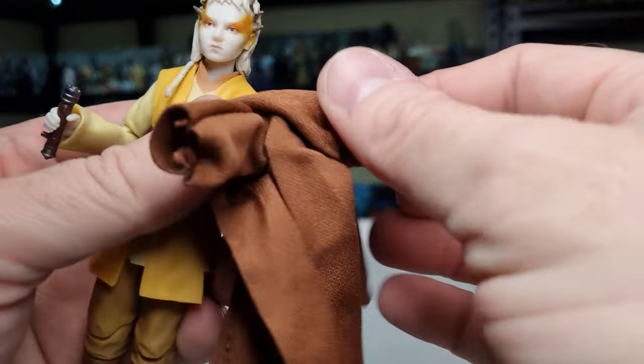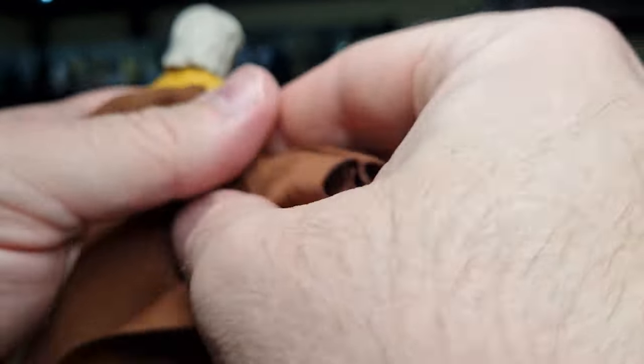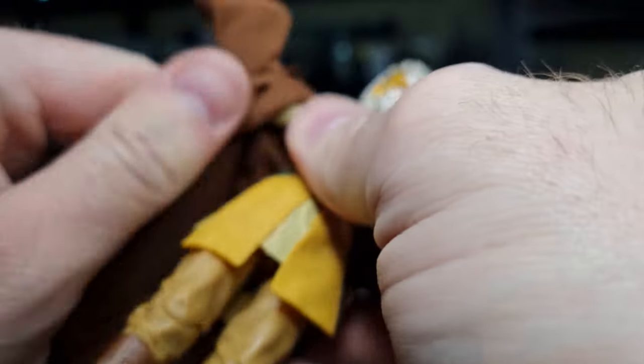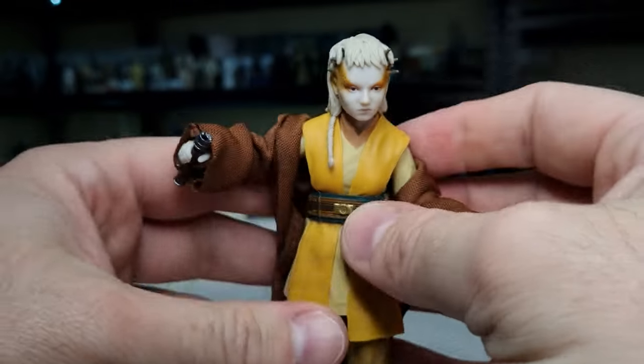She's well articulated. Getting the robe back on — probably should have taken the lightsaber out of the hand before doing this, but it worked out okay.